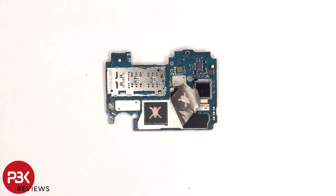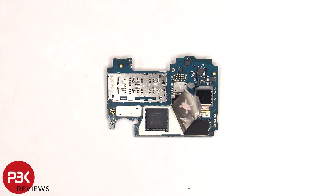There's also a layer of graphite film and a thermal pad on the back shield. Once the graphite film is peeled back we can see thermal paste on top of the processor. Here's a better look with the thermal paste removed.